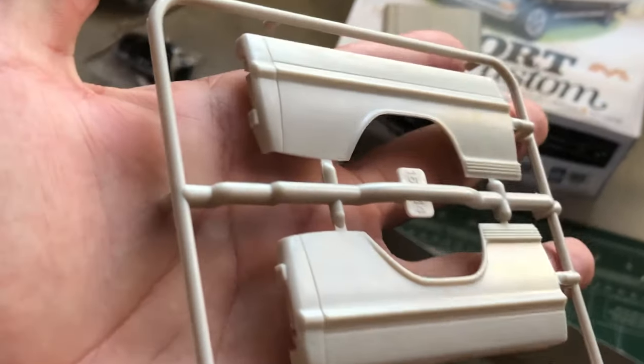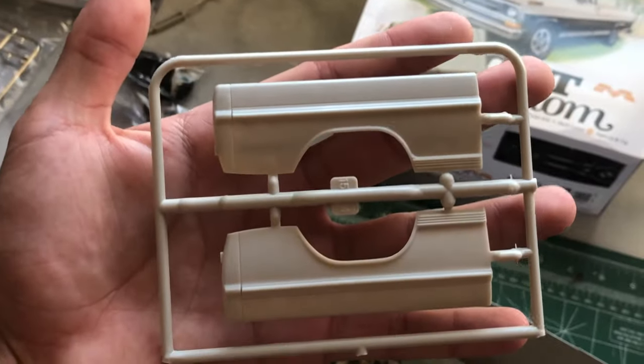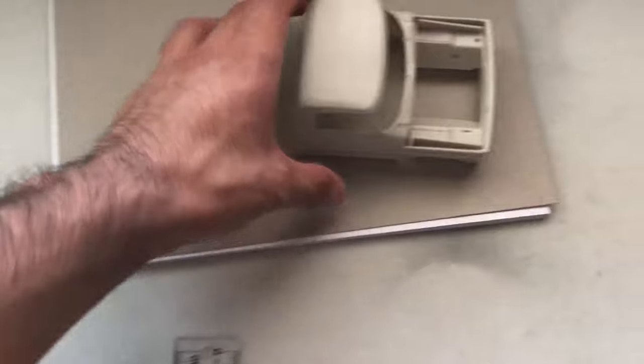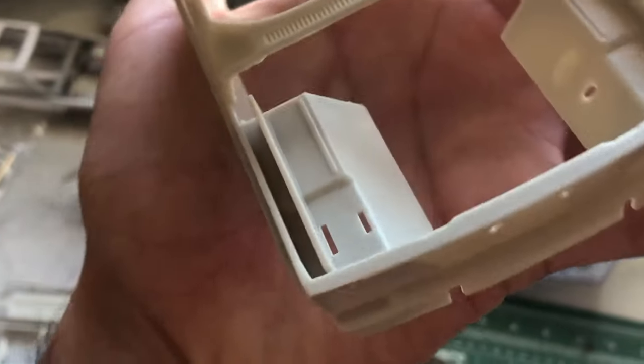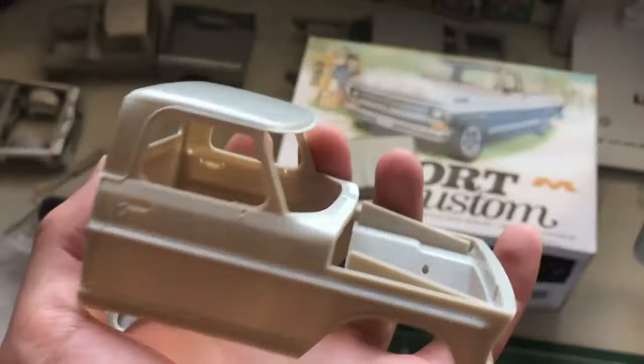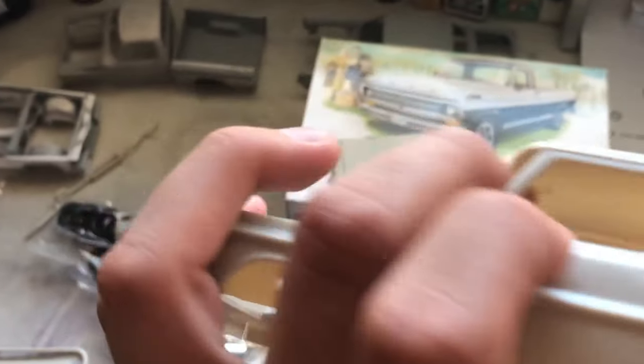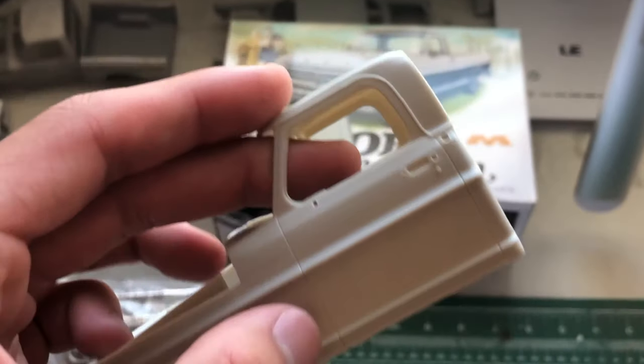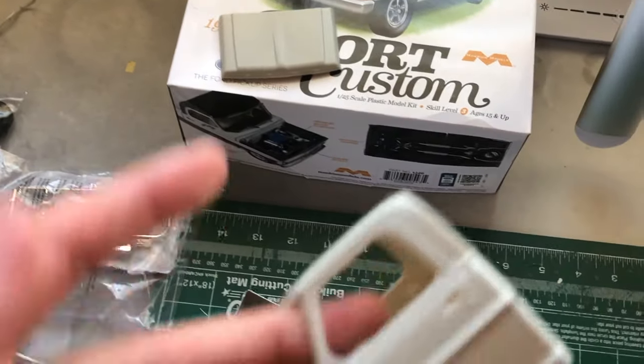Besides that point, the bed panels are super, super nice. Here's one last view — inner fenders. It is missing the little pillar right here for the side glass. I'm not sure if the glass will have that — I doubt it.